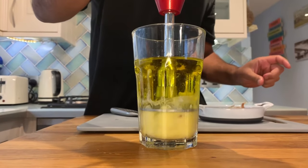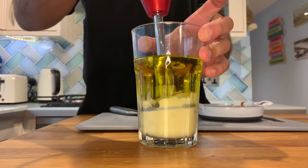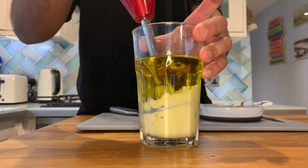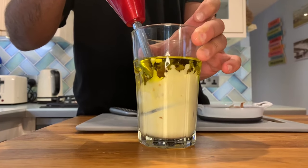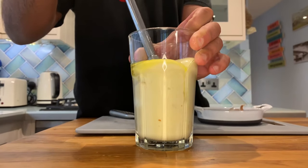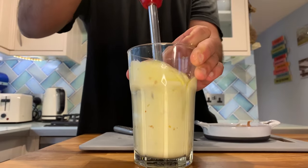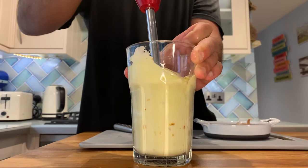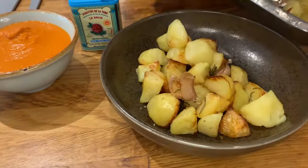Bring your hand blender all the way to the bottom and leave it there, blending for about five seconds. After five seconds, tilt the hand blender — that will allow it to grab a bit more of the oil without splitting. Then slowly release it and bring it all the way to the top. Just grab a bit of air and bring it up and down all the way to the bottom, and take a look at that lovely texture.